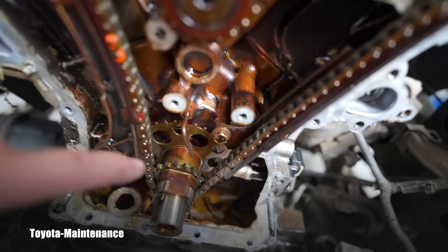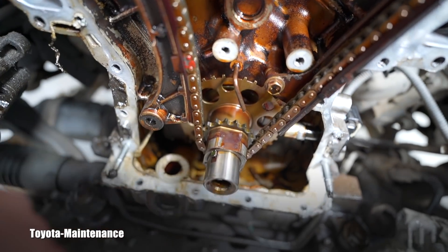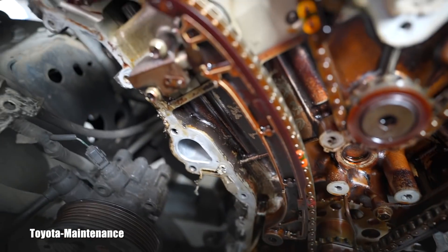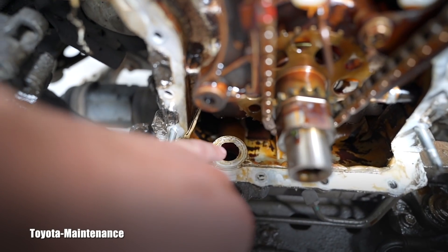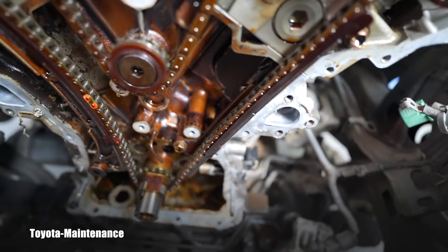The timing chain tensioner is right here, and here is the tube sprayer to lubricate everything. I will be replacing the main crank seal, so everything has to be cleaned right now. This is the oil pickup, and I'll show you on the timing chain cover where the o-ring is.